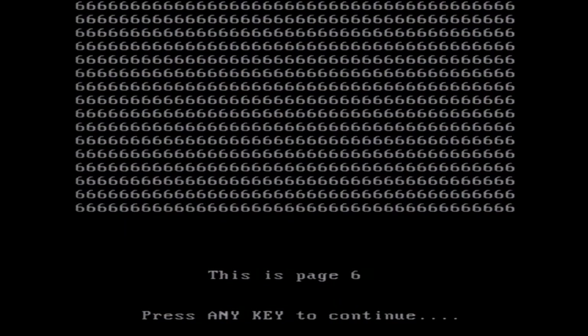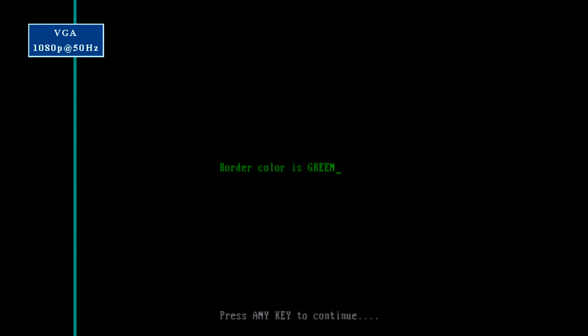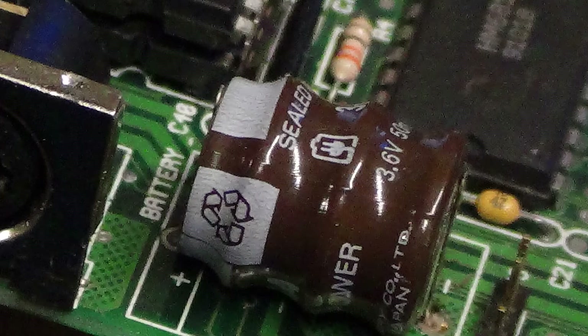Thinking about the motherboard — if you looked at some of the shots earlier, you would have noticed there's a problem soldered right to it that I haven't dealt with yet. And that's this guy here, the NiCAD battery, which actually so perfectly holds its charge it hasn't leaked out, there's nothing wrong with it. But at some stage it's going to have to go, so now's a good time.